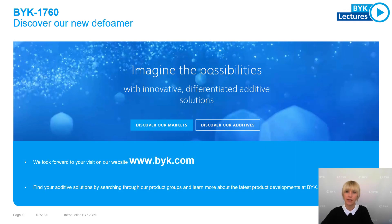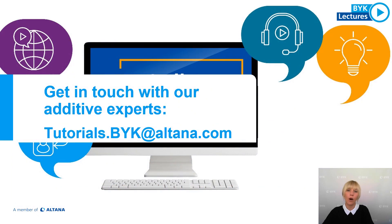If we have aroused your interest, feel welcome to visit our website byk.com and inform yourself about various additive solutions and our latest product developments. Or if you would like to enter into a direct dialogue with our additive experts, you can ask your questions personally. We look forward to talking to you.